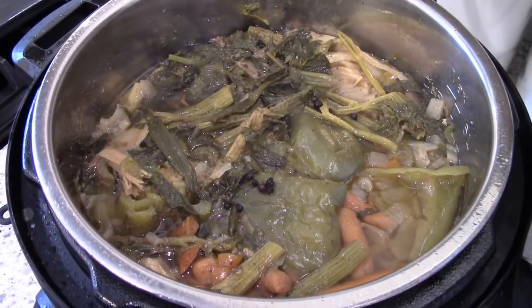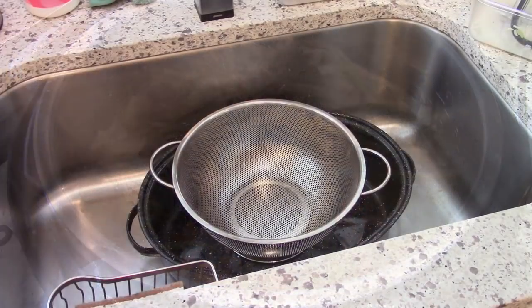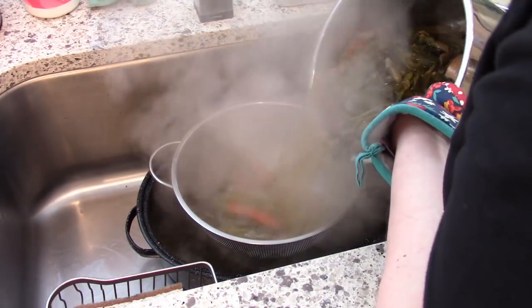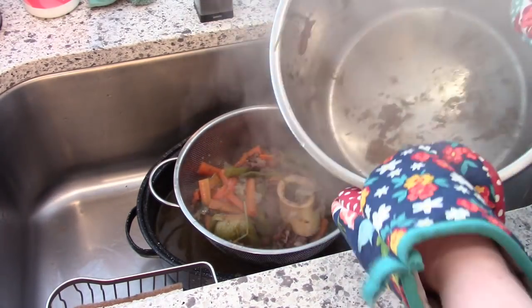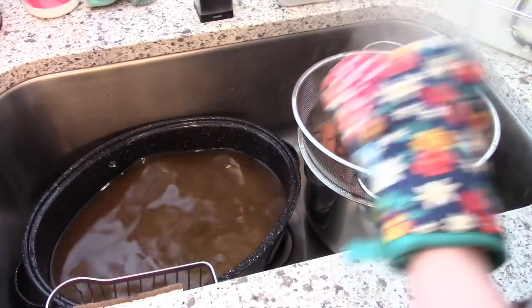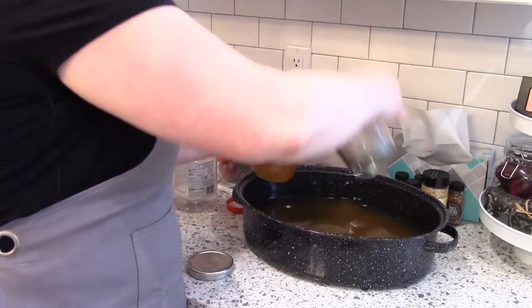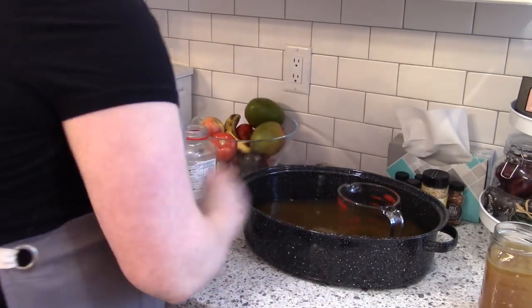Here's what the beef stock looks like when it's all cooked up. You need to strain everything out, so I have a strainer over a large roasting pan. I do this in the sink to avoid splatter. I pour the broth through the strainer into the roasting pan, then put the strainer back over the instant pot insert to catch any remaining broth and let it sit for about 30 minutes to cool.